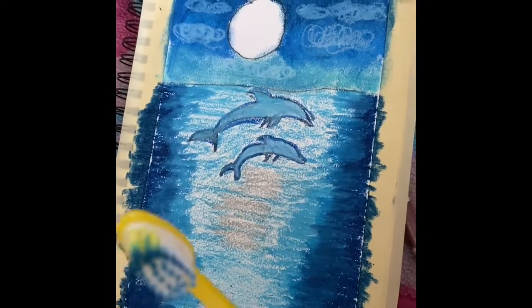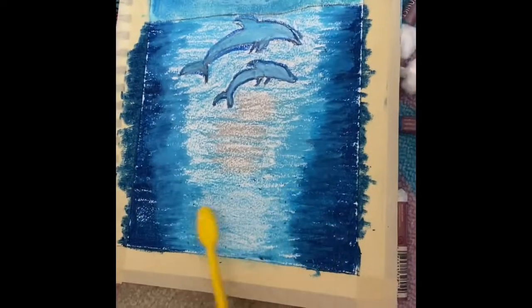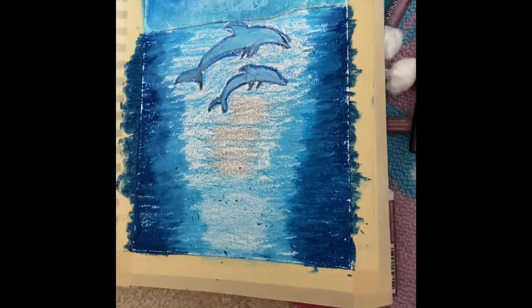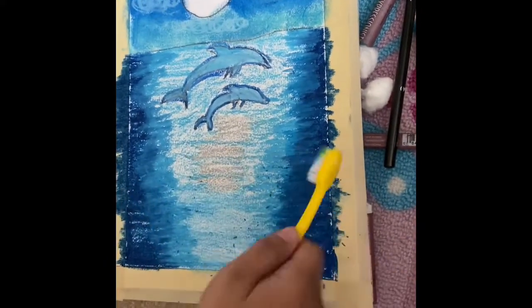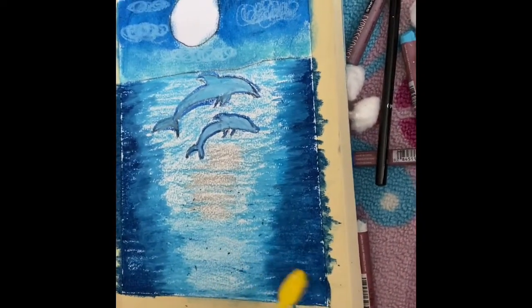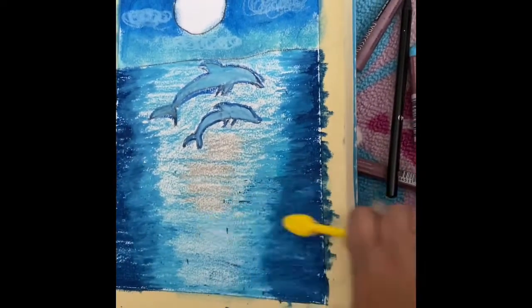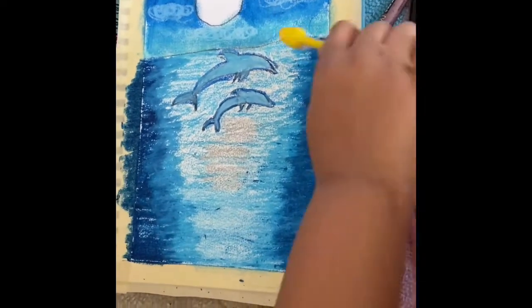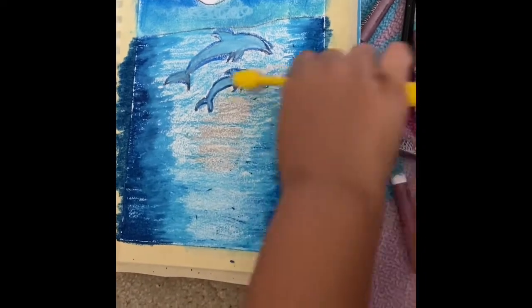Now I'm going to use a toothbrush and make water prints using the silver and blue color.